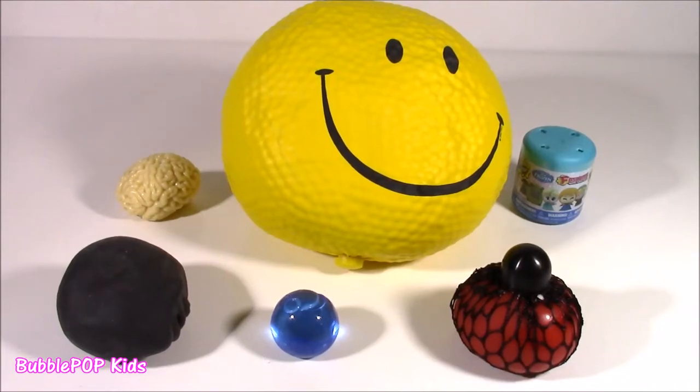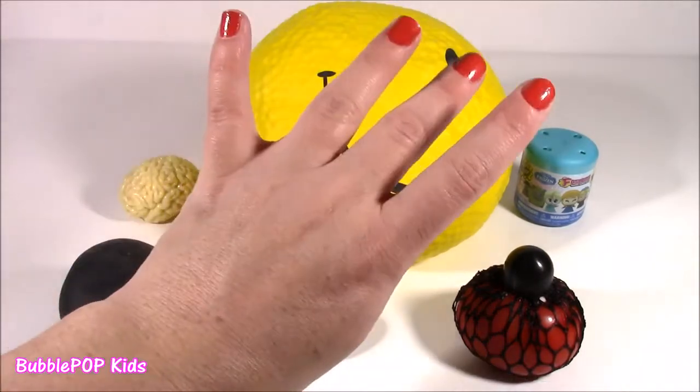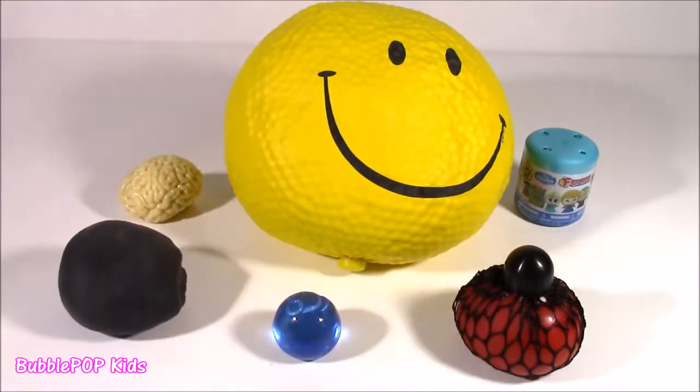Hi guys! Welcome back to Bubble Pop Kids! Well, I'm at it again. This is experiment number four. It pretty much seems like these days, cutting up squishies and seeing what is inside is my hobby.